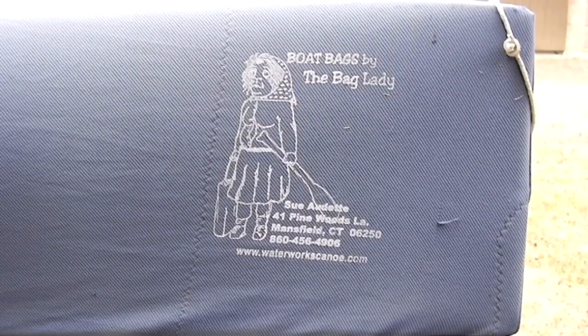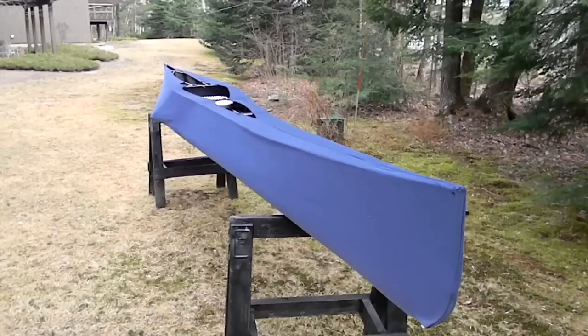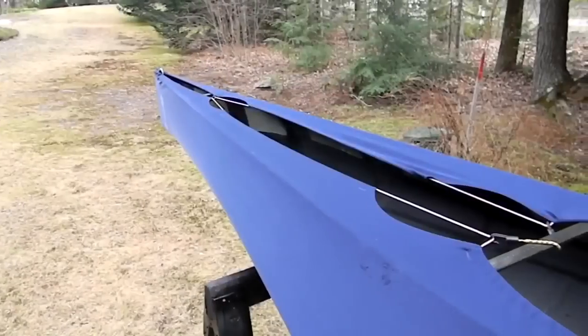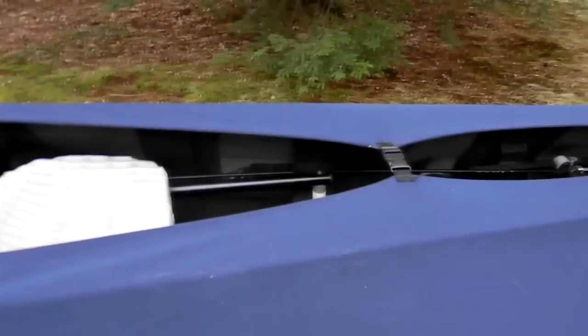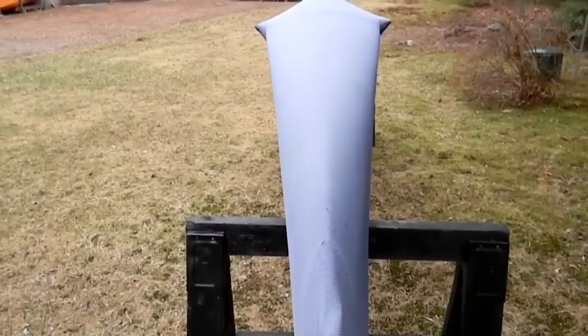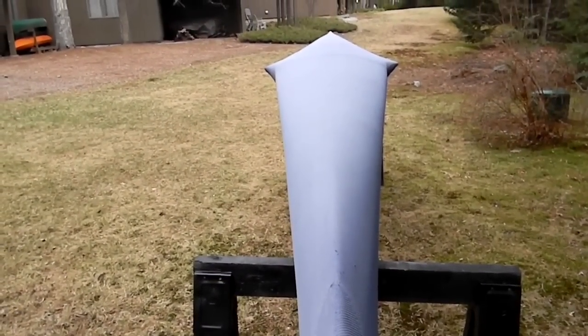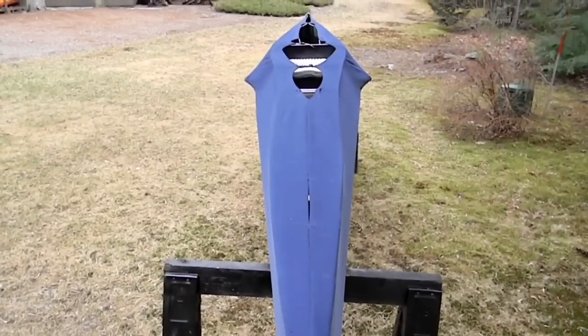This canoe comes with a navy blue Bag Lady cover. I always covered this hull during traveling to races and whenever storing it. This bag included with the canoe has been thoroughly washed. I've also modified the bag with an additional clip to give it a very tight fit. The navy blue is much lighter on the bottom due to the bleaching effect of the sun's UV rays — a bag like this should always be used to give the hull the most possible protection.